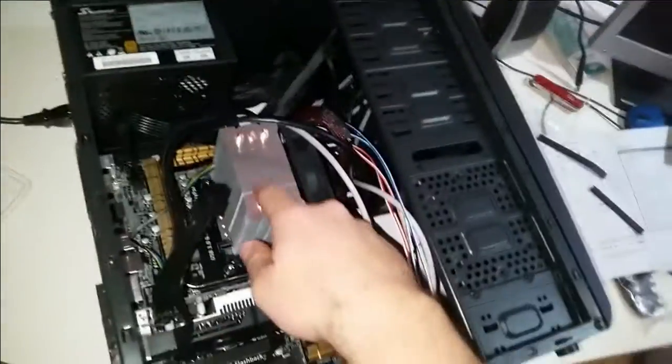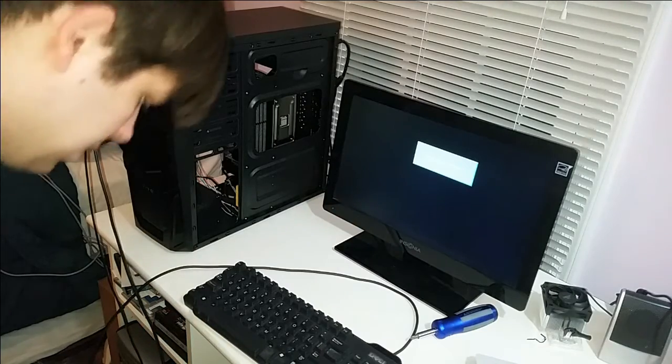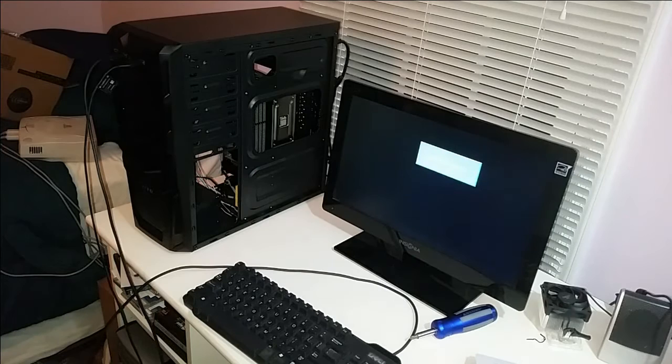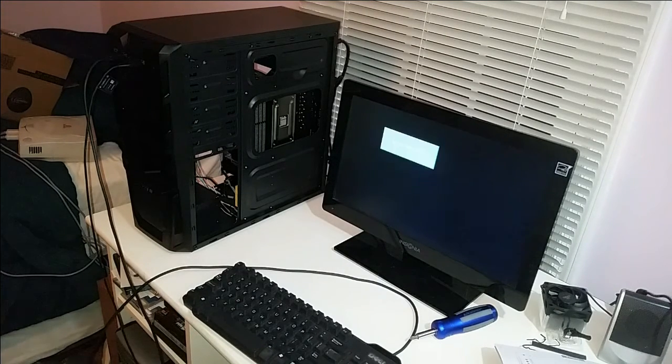It won't go to an operating system, but if I can get into the BIOS, I know that processor is okie-dokie. What we have here now is the moment of truth, more or less. Again, there's no hard drive, there's no way I'll be able to get into an operating system. I have a USB with a live boot for Linux, but I'm not worried about that at the moment - I'll do that another time.